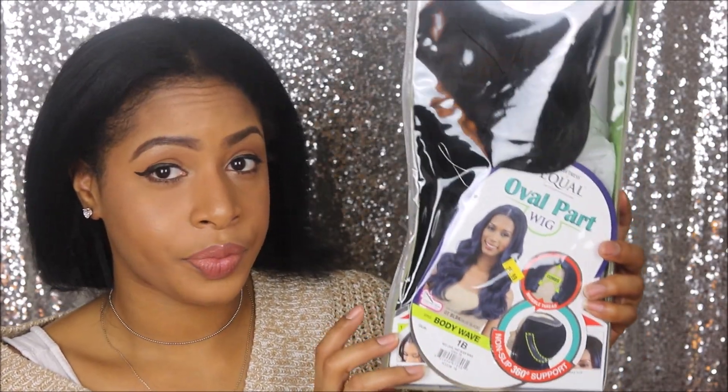And this is the box. I got color 1B in this. So let's try this out, guys.